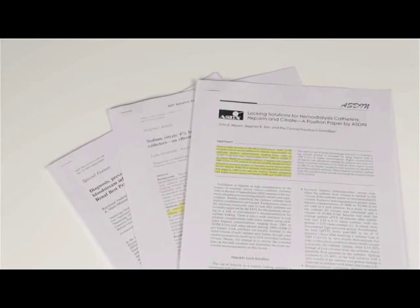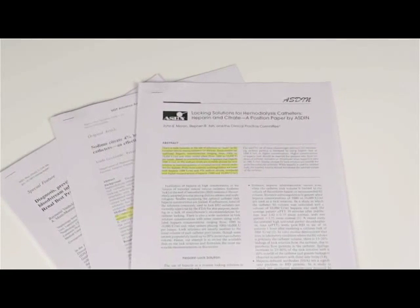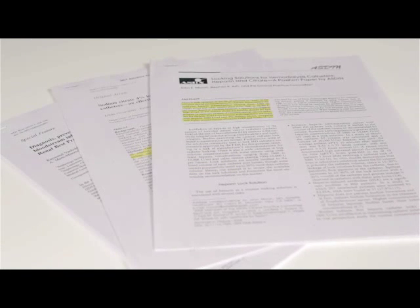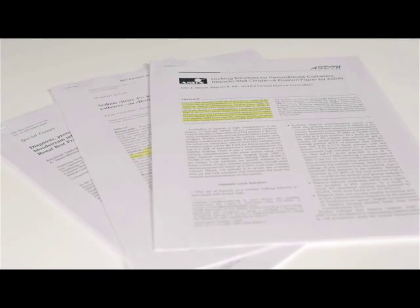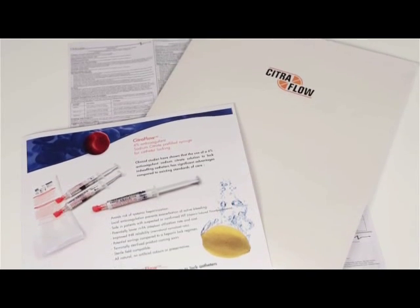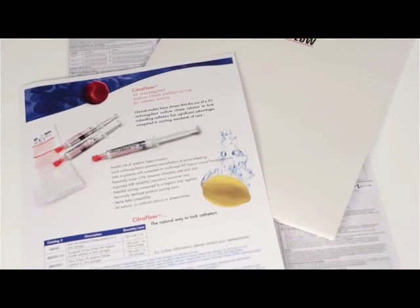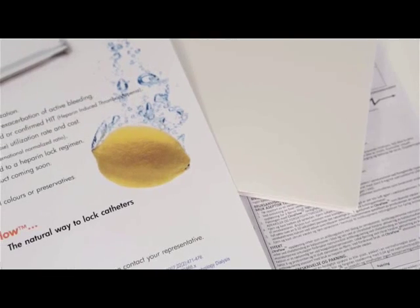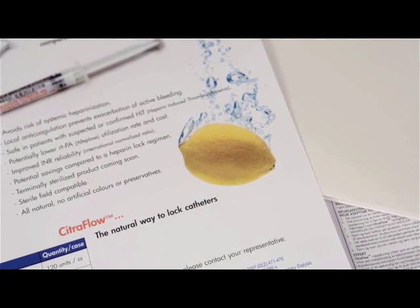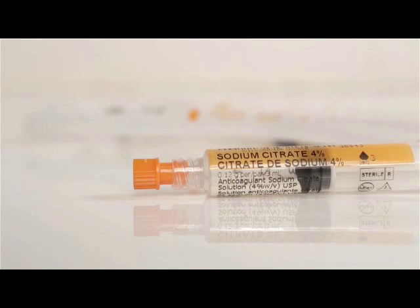Locking the central line lumen is usually the last step undertaken at the end of the vascular access session. This step is performed in order to maintain and protect the patient's vascular access system until the next session. Citraflow is a proven alternative to heparin locking solutions. Unlike saline or heparin locking solutions, Citraflow is an anticoagulant and antimicrobial locking solution that prevents central line lumen blockages and helps to reduce the rate of central line associated bloodstream infections. Unless otherwise indicated, central line lumens should be locked with the lowest possible concentration of Citraflow.